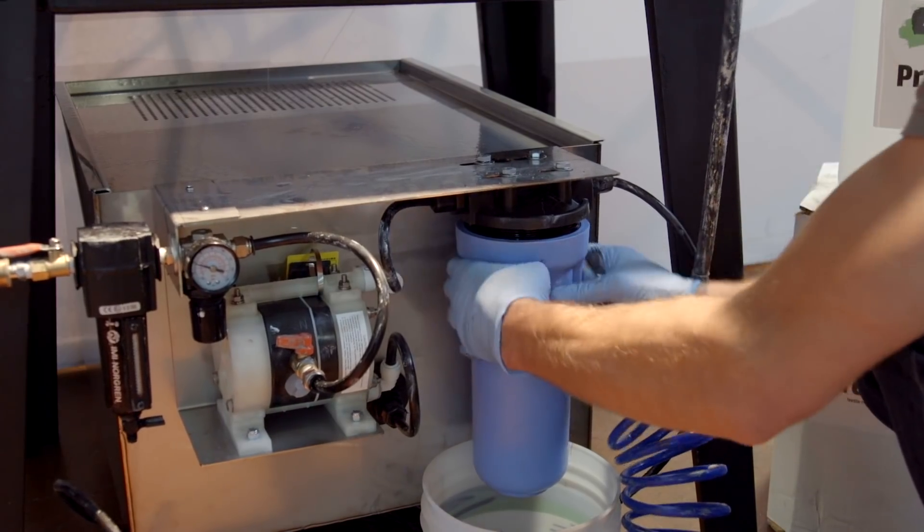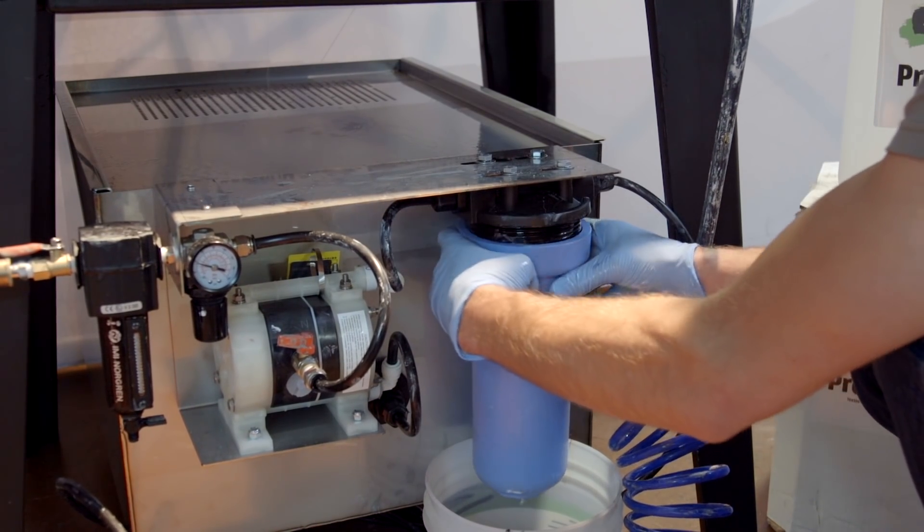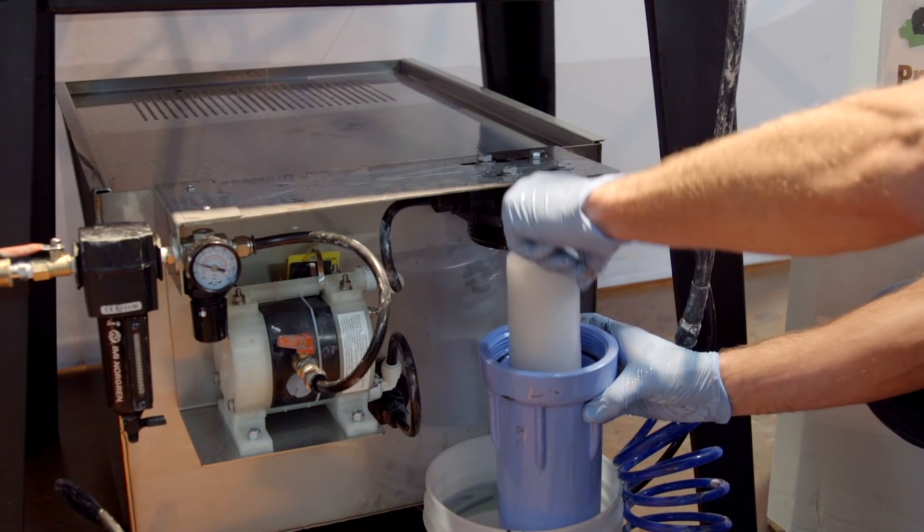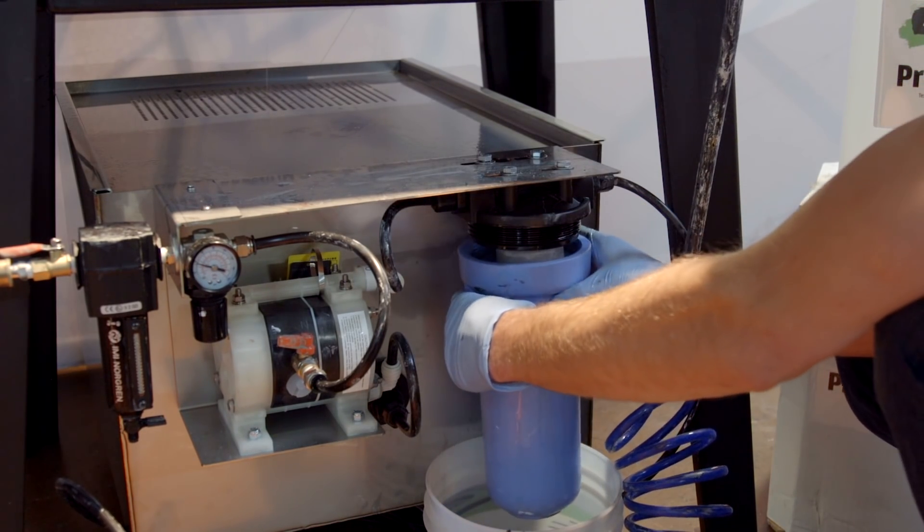The Screen Chemical Recirculation System is easily maintained. When your filter becomes too dirty, it will start to back up. Simply pop off the old filter and put a new one in. Let the old filter dry and then throw it away as solid waste.